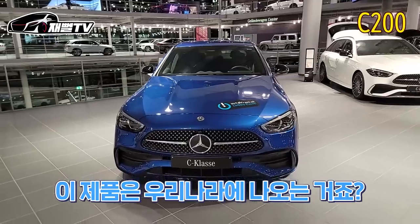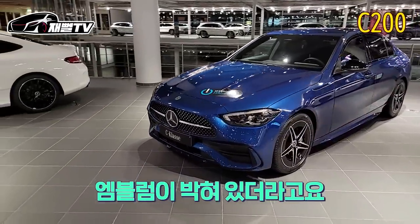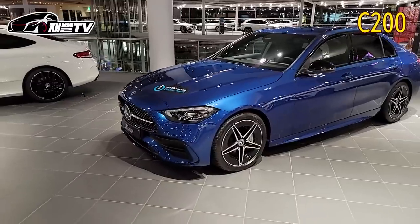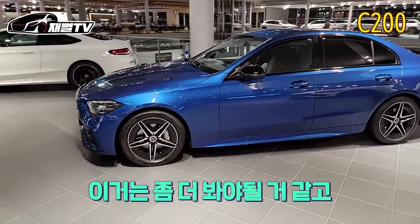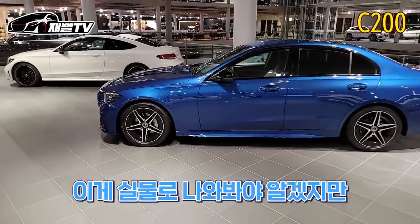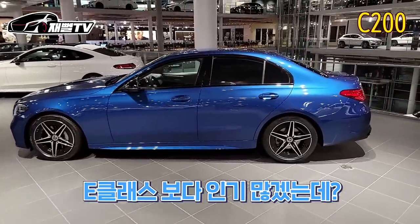This color is going to be in the car. The flight is also a C-200, which is a model of a C-200. This is an AMG line, a normal model, which is a bit more and more. The C-Class design is what I think — it's also a design model. I think it's a model when it comes to this class — it's more than I think.